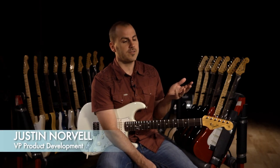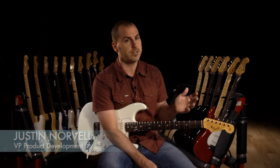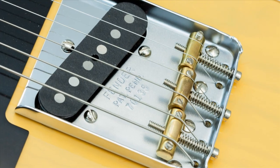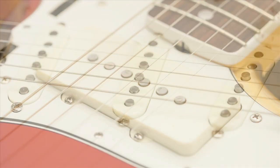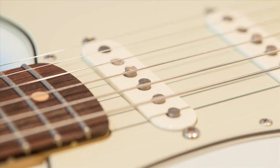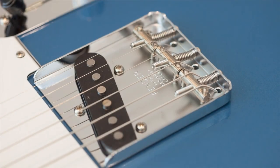As a brief overview of some of the feature upgrades that these instruments have, obviously there are new model years. They all have bone nuts and new custom voiced pickups for all of the models. Each of these sets of pickups were specifically voiced from the vintage reference samples that we found for each instrument.